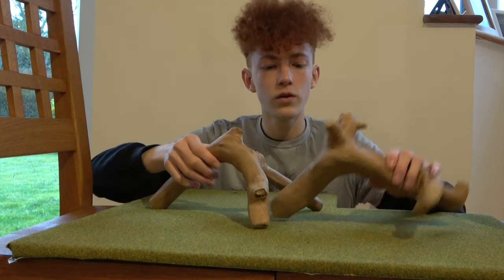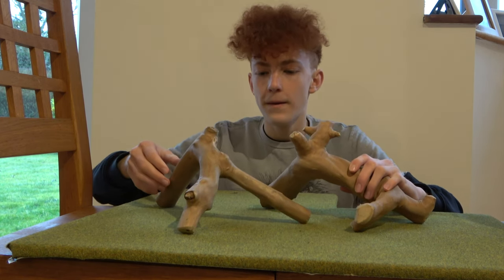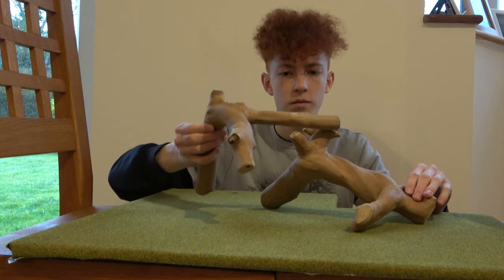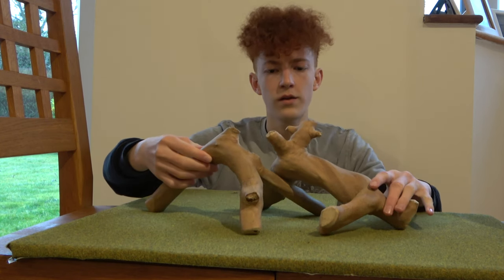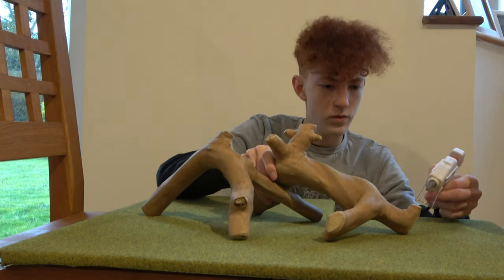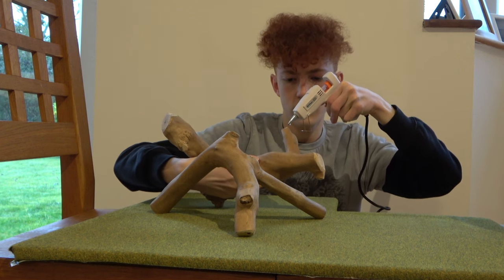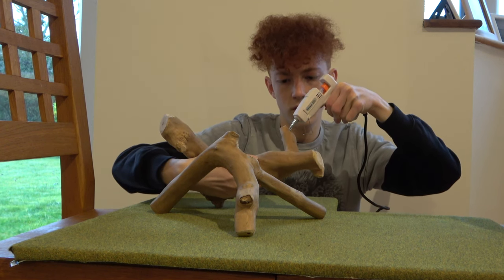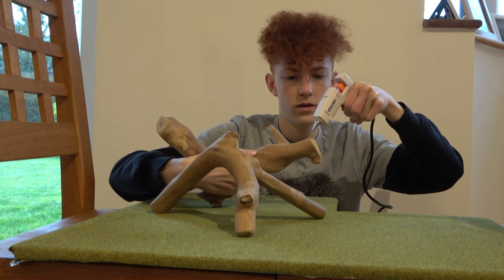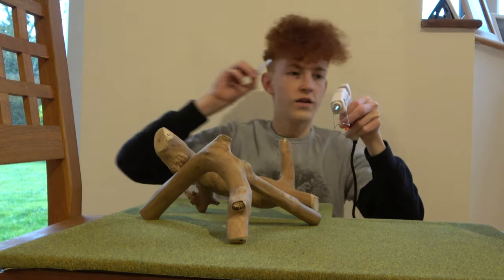I'm not entirely sure where I want to have these — I'm sort of going off how it looks on the camera. I'm thinking something like this; I need sort of a stable base. I might have them crossing over each other, or maybe just sort of crossing over like this. The whole gluing thing is a little bit sketchy but we'll give it a go. We're going to want to have quite a bit of glue here. I'm going to be quick because this glue is going to set. This one has roots so I need to stick another glue thing in.